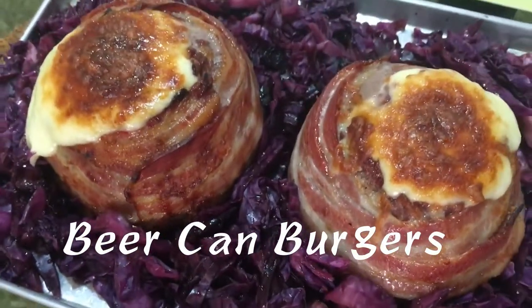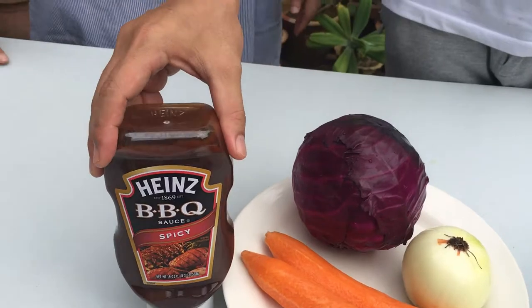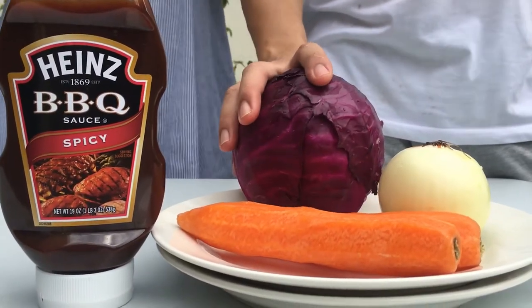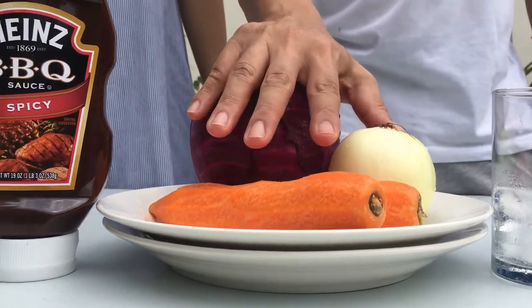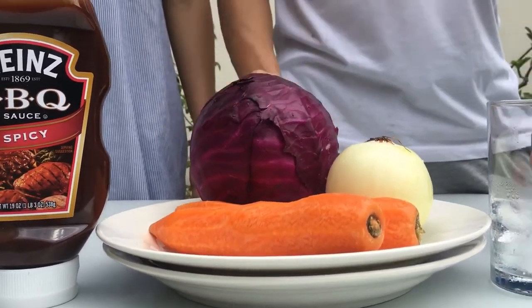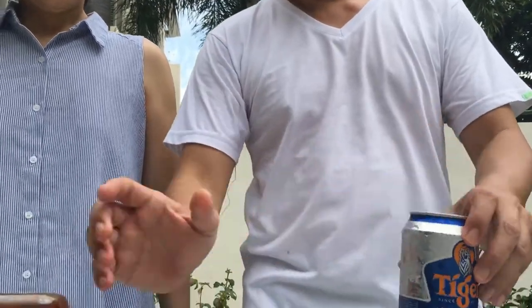Let's see what we need for the barbecue beer can cabbage. Of course the most important ingredient is the cabbage. Part of the cabbage will be dug out and we'll put in onions and carrots to make a coleslaw. And then for the barbecue beer can cabbage, of course you need a good beer and some barbecue sauce along with your cabbage.